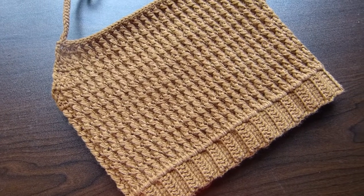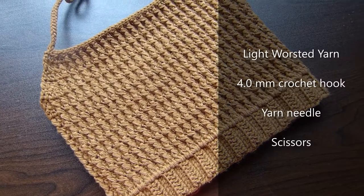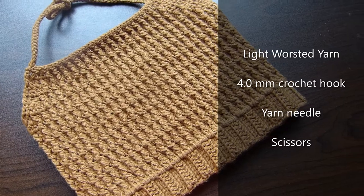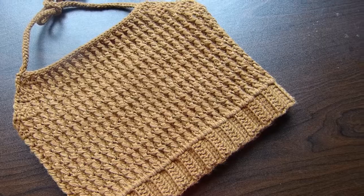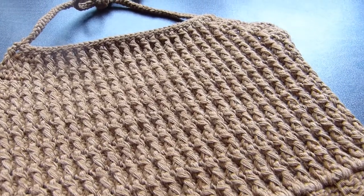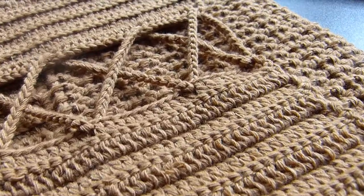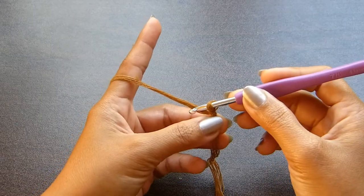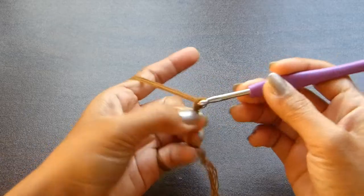Welcome back to another video. For this project, we're going to use a light worsted weight yarn, a 4mm crochet hook, a yarn needle, and a pair of scissors. If you are new to this channel, hi, my name is Kath and I do crochet tutorials. You can follow me on Instagram as well as my Facebook page at WhatAboutYarn. If you like this video, please hit like and subscribe.